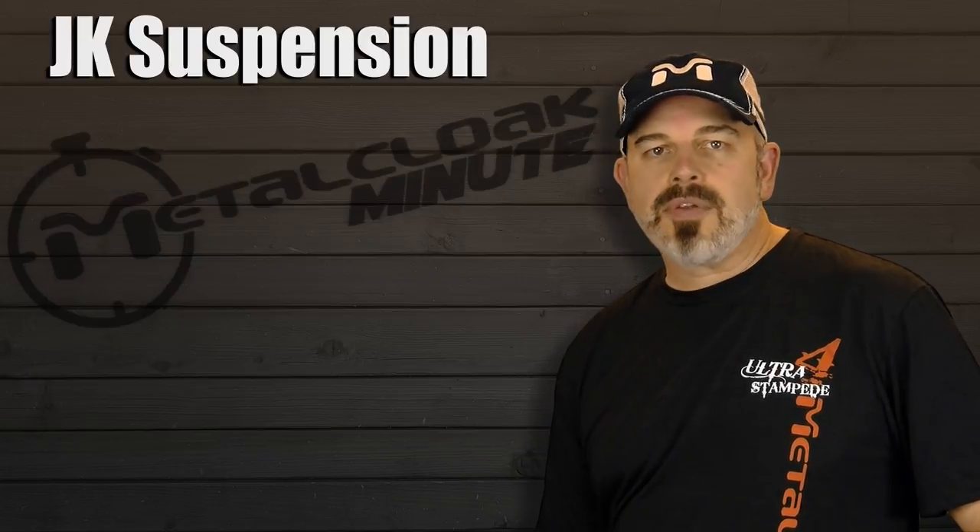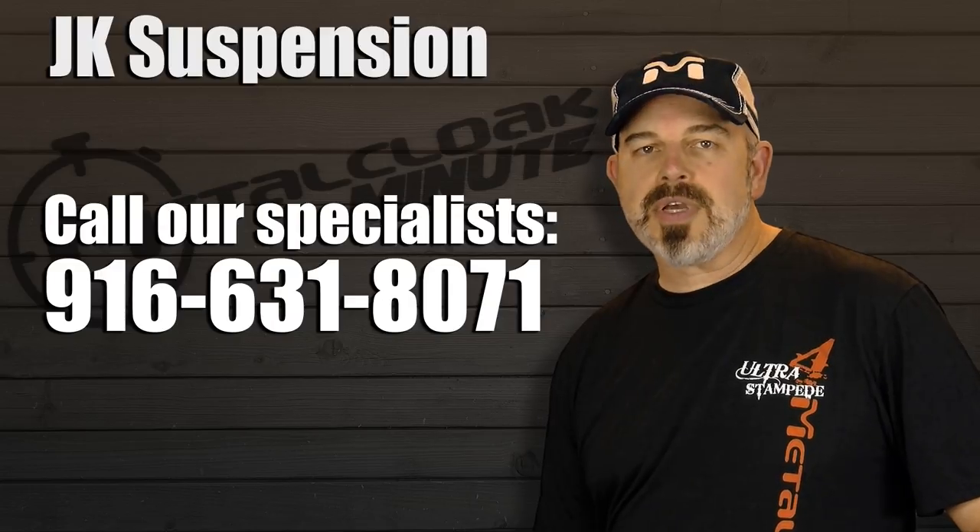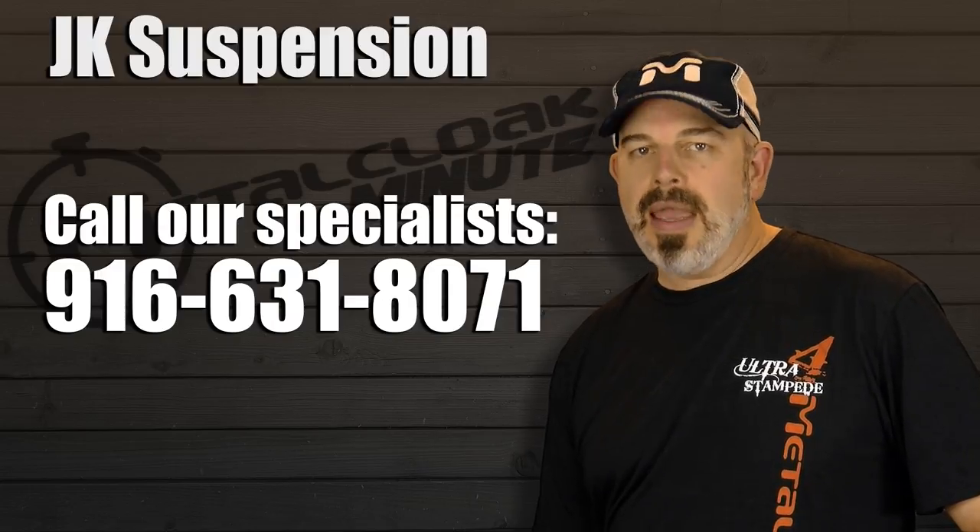Ultimately, for the best guidance on the best products for your dream build, give our suspension specialists a call at 916-631-8071.